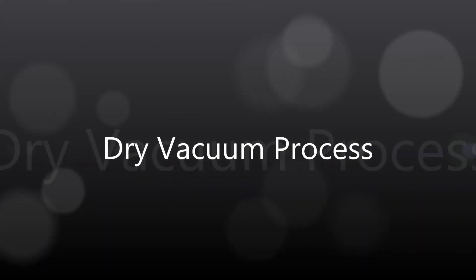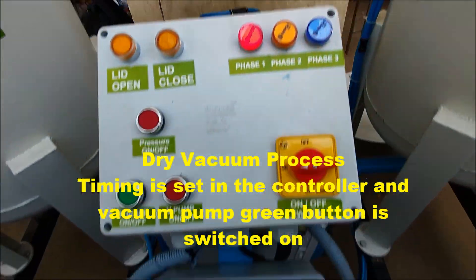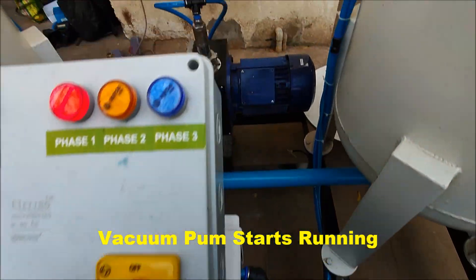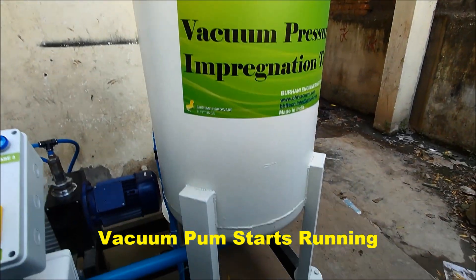Dry Vacuum Process: The vacuum pump running time for the dry vacuum process is set in the controller. Once the cycle is completed, there will be a buzzer for 30 seconds indicating the completion of the dry vacuum process.